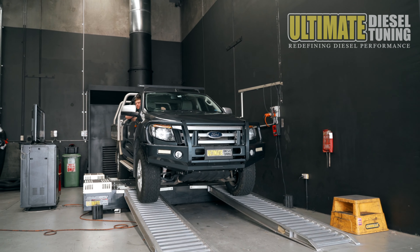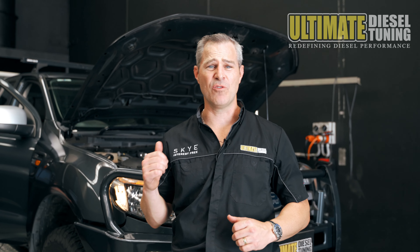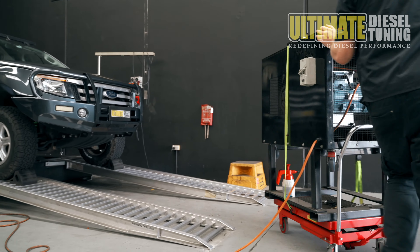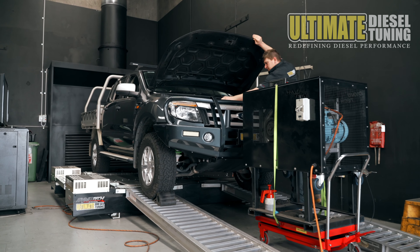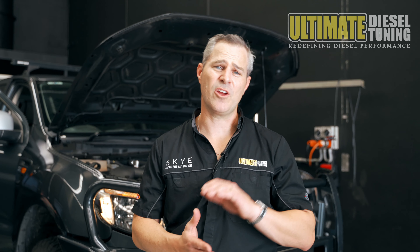The owner of this Ranger is a tradie — he's a builder, and he tows a really heavy builder's trailer every day. At the moment he's finding his Ranger sluggish and wants more power and torque out of it so it tows up hills a lot better. So this is what we're going to concentrate on with the custom dyno tuning procedure.